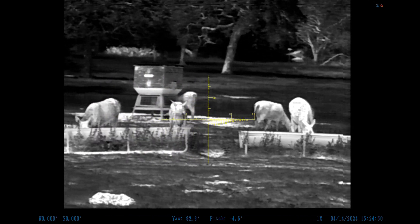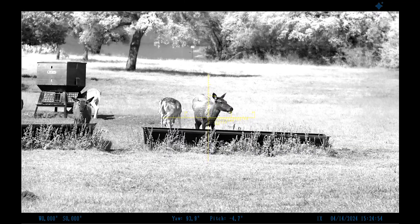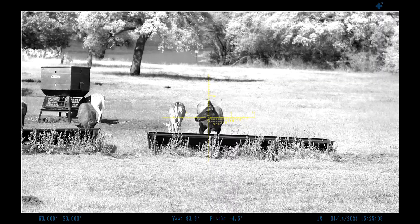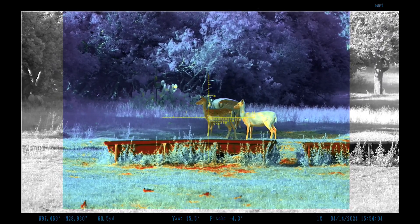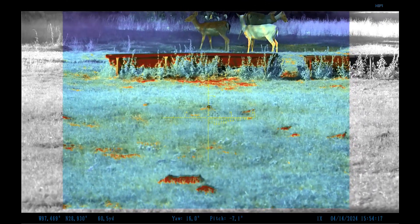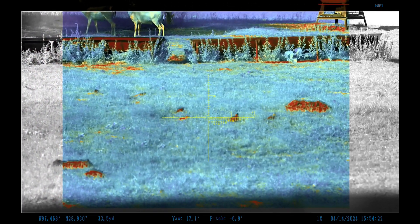Here we are in just straight thermal during the daytime. This scope is so versatile — it really does it all, even for daytime use. Now going to night, we're going to show you the modes: fusion mode 1, fusion mode 2, straight thermal, and straight night vision with the IR light on — and it's pitch black. Back in fusion mode 1, we can see these birds and pick them out of that grass very easily with the thermal. Switch to thermal mode 2 and they're even more prevalent. There are lots of options — the two fusion modes, straight thermal, and straight night vision. Very, very versatile scope.